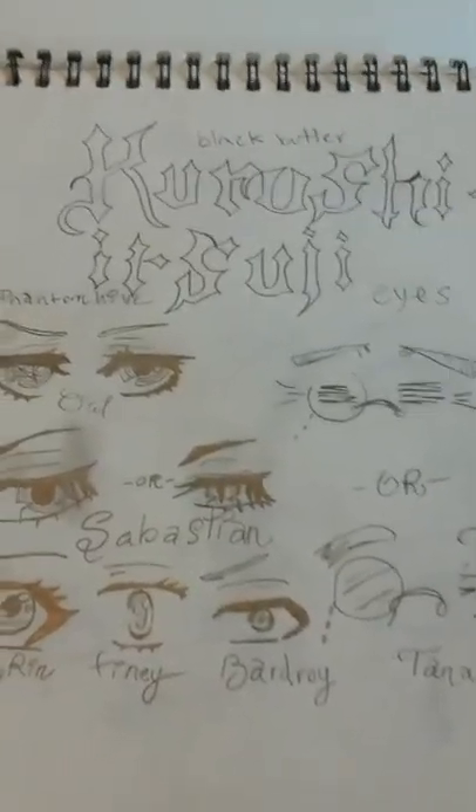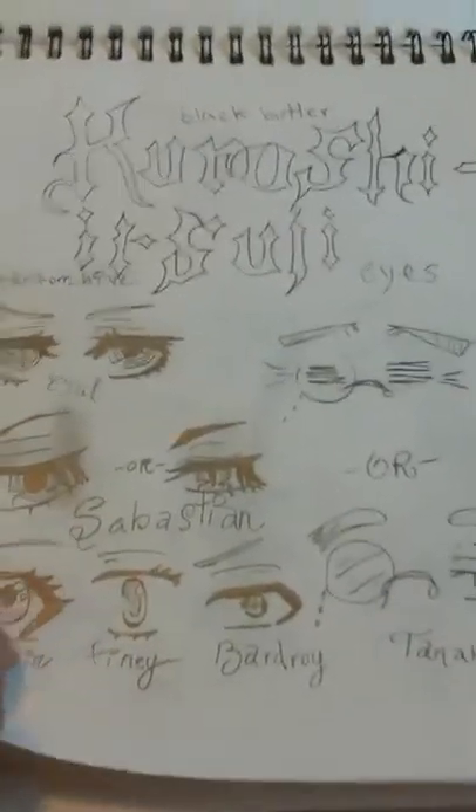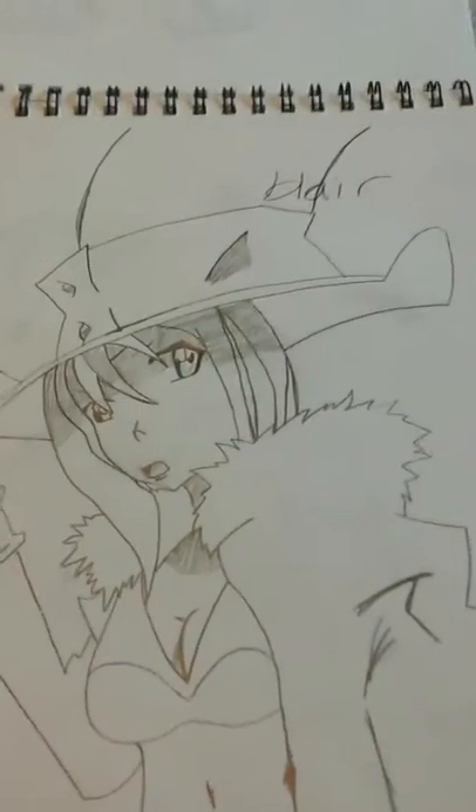Then I took the time to draw every single character's eyes from Black Butler — I love that anime. You can pause it if you want, but it's not that interesting. Same thing on the other side too. There are a lot of people in Black Butler.